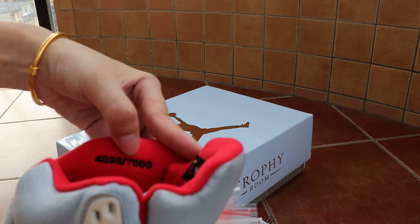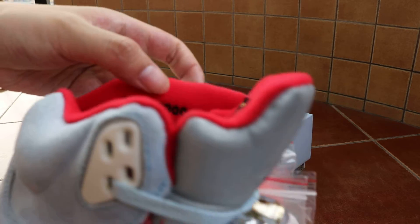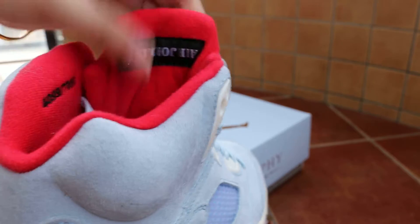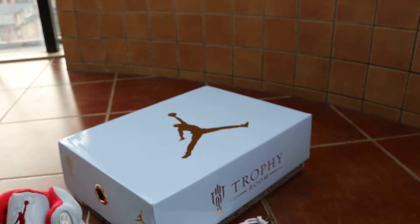The total production is around seven thousand pairs. This one is pair number four thousand and ninety-nine. It's a limited quantity, Jordan and Champion Cup edition.